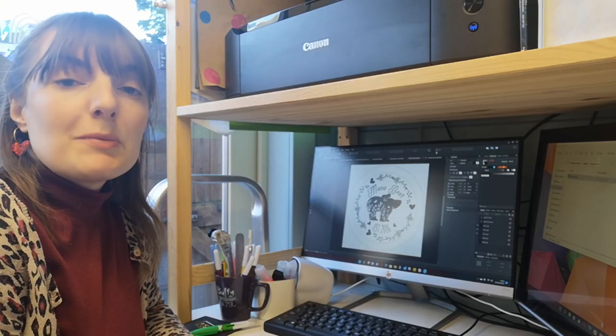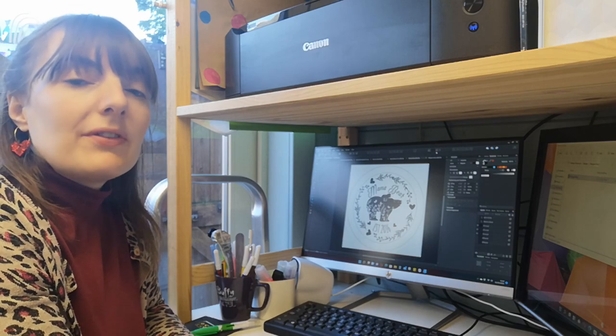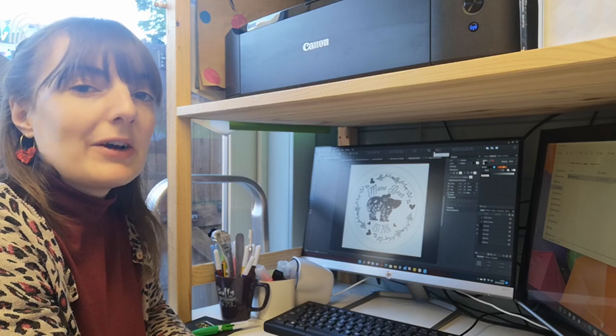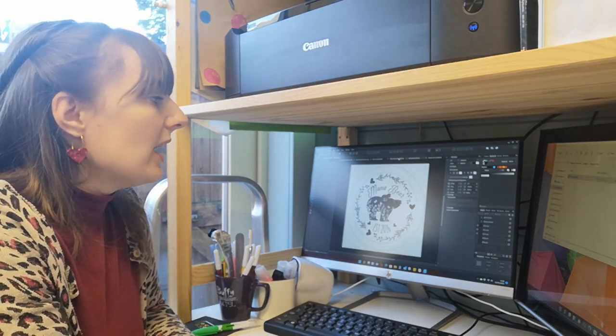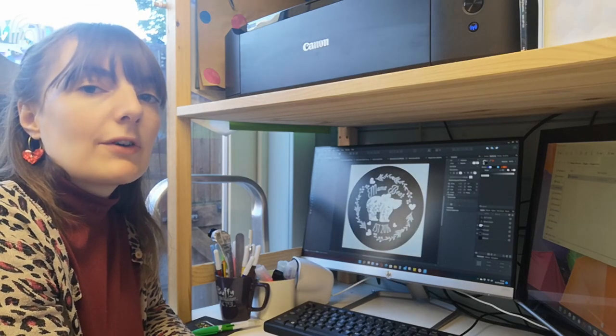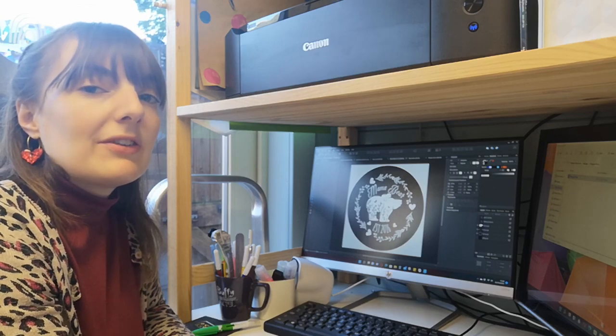I've been working on some new Mother's Day designs and I wanted to make some compact mirrors with the theme of mama bear. I've got a few different animals but I'm starting with this one. I thought it would be quite nice to have the bear foiled, and then on the other one to have the whole thing foiled with the bear itself completely plain. So the next step is going to be to pop this all into my Silhouette software.